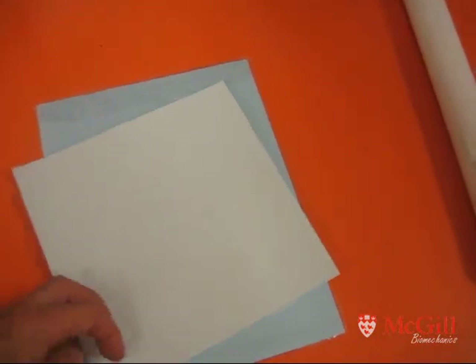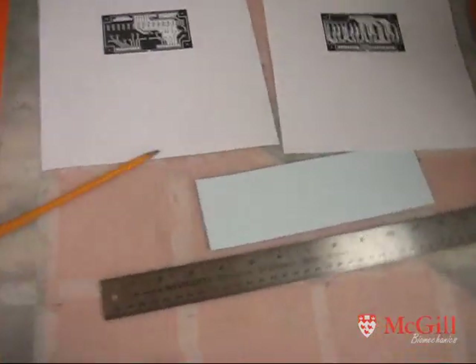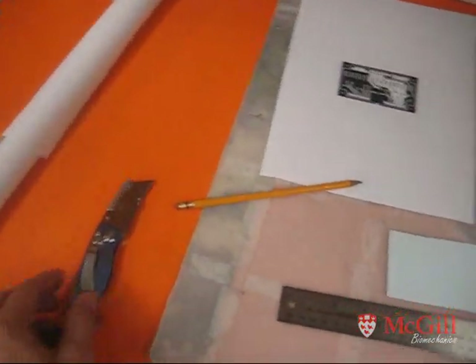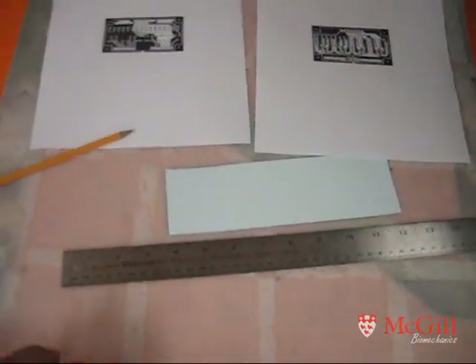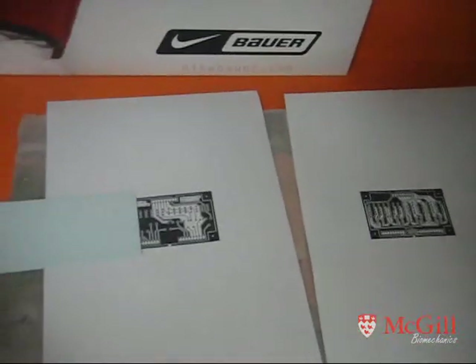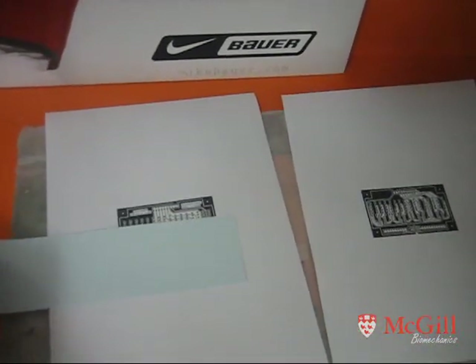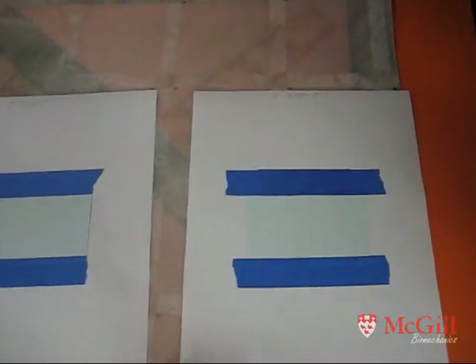The next step is to cut out the transfer paper. You'll notice there are two sides: one side is a light blue and one side is a darker blue. Make sure you're printing on the light blue side. I use a metal edge, sharp knife, and little pieces of artificial ice to cut on. Basically I'm cutting a strip that's half an inch wider and half an inch longer than the print, then laying the cut pieces of paper over top of my printed outline.